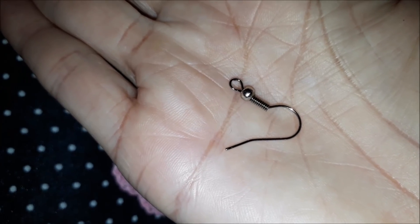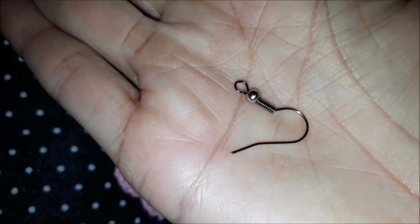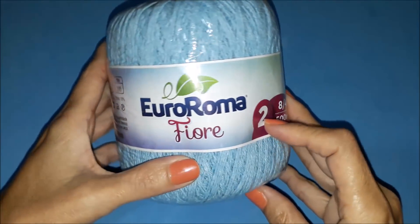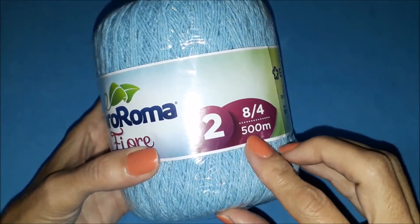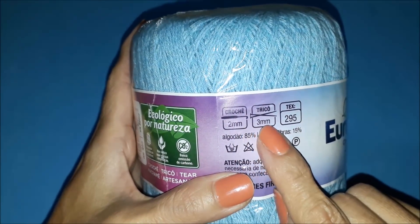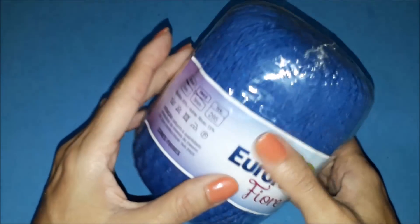You'll need this hook here — it's a hook used for bijouterie, and this one also comes in a small pack, very cheap. I'll use the Euro Roma needle, about 2mm.